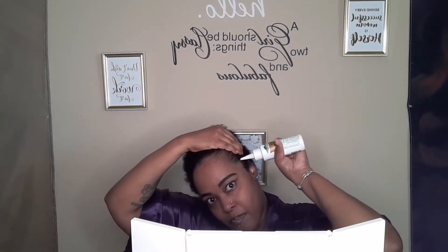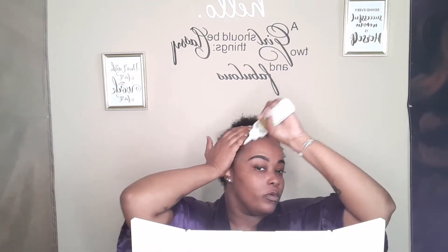I also make sure that I get around my edges. I want to make sure I keep my edges nice and healthy because I always like to do my edges, and it is the first thing that people notice about me. So I always want to make sure I oil that as well.